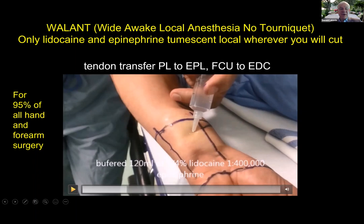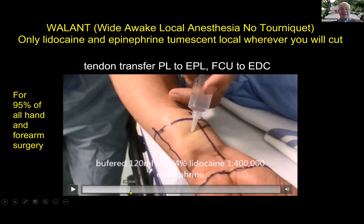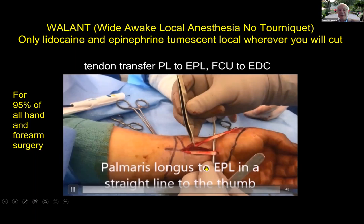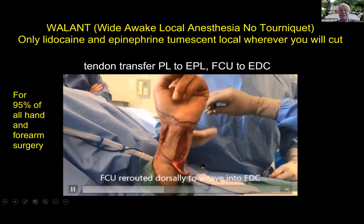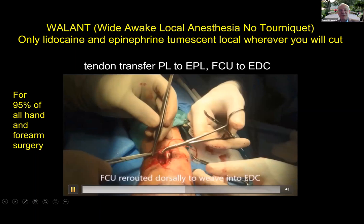After we inject that local anesthesia, we get extensor pollicis longus and palmaris longus and suture those. The beauty of doing these awake is that you can measure excursion — you can see if your tendon transfer is too tight or too loose. Here we are taking FCU dorsally to weave into EDC. This was a tough case because he had had a proximal forearm injury and we didn't know how strong his muscles were. So we test: just try to straighten out your fingers as best you can.